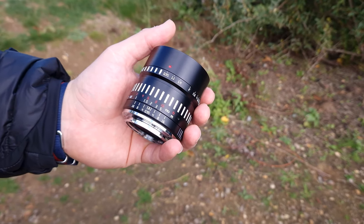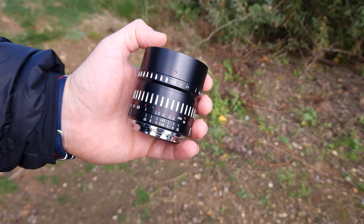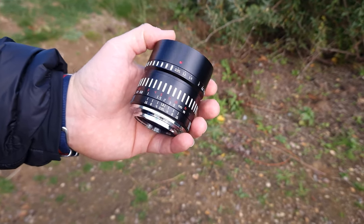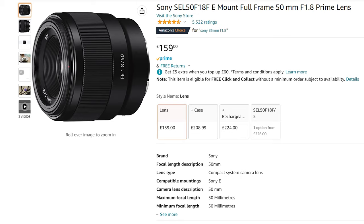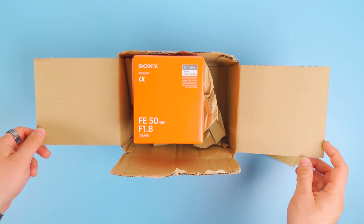The model I have is for the Sony E-mount, but you can get this for pretty much every other mount on the market. This lens retails for £189.99 here in the UK, which is actually fairly expensive for a fully manual lens — £30 more expensive than Sony's own 50mm f1.8, which I actually bought for this review so I'll be doing some comparisons later.